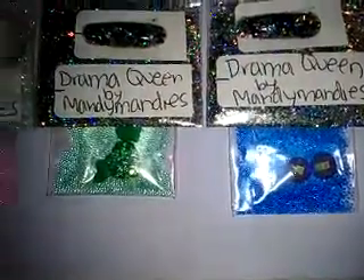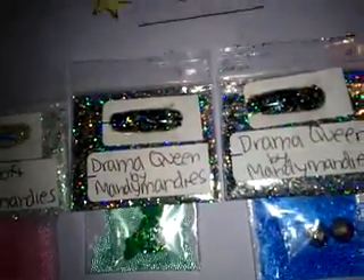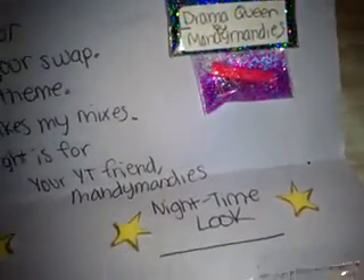And then this one has the blue clear microbeads and then two of the circle gems, I guess you would call them. Really cool. Man, these microbeads are amazing. I love it. Very nice. Thank you so much, Mandy Mandis. Definitely check her out. She's really cool, such a sweetheart, and she makes some awesome mixes. Thank you so much.